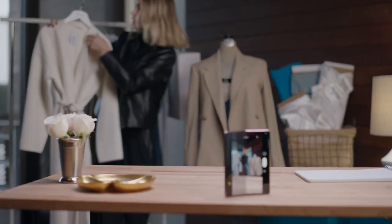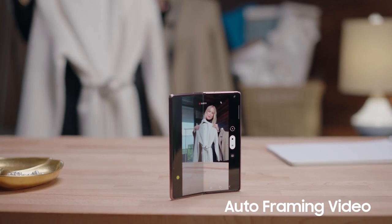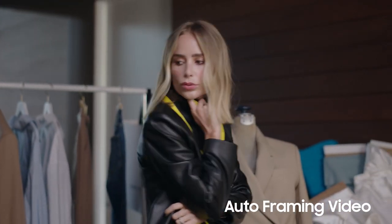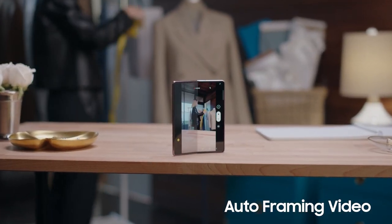Hi, I'm Irina Bing, and I'm here to tell you about a new feature on the Galaxy Z Fold 2 5G. It allows me to be my own videographer. I travel a lot, so most of my work is done remotely. This means I record most of my own videos.